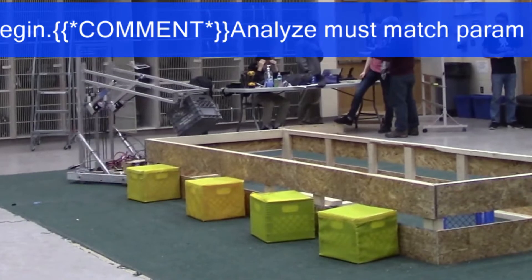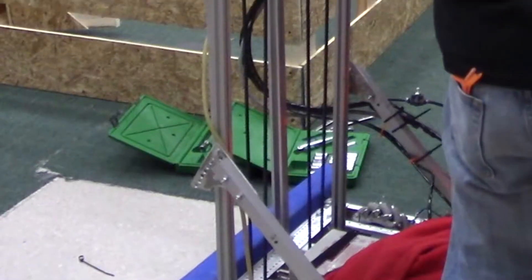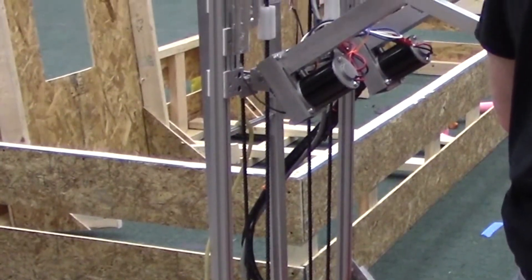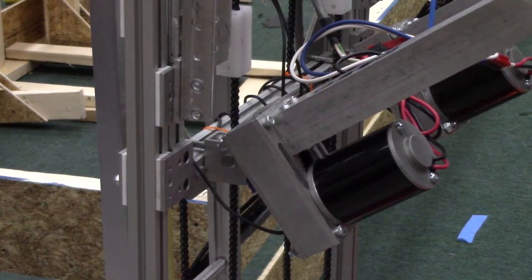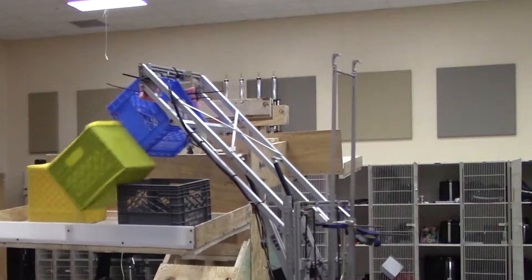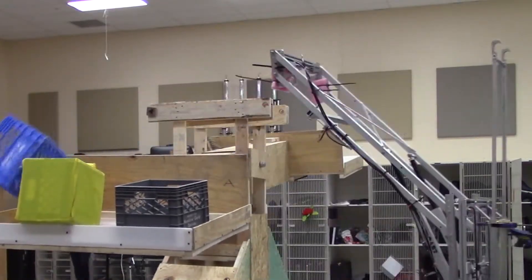Currently our robot features a mecanum chassis, and on top of that we have an elevator driven by two chains — a really powerful thing that holds a lot of weight. Attached to that elevator we have two linear actuators that help raise and lower our giant robotic arm, and on the end of that arm we actually have a pneumatic claw. With that claw we can grasp those cubes.